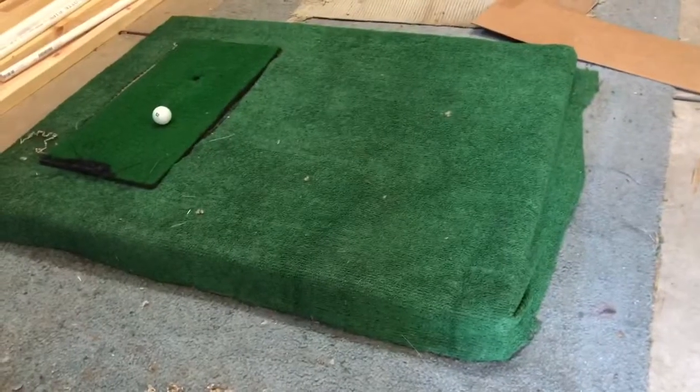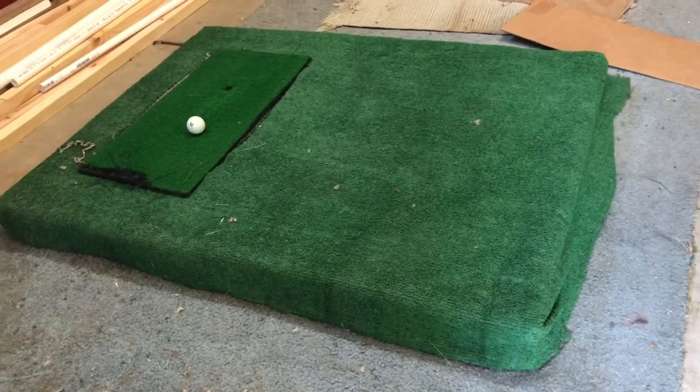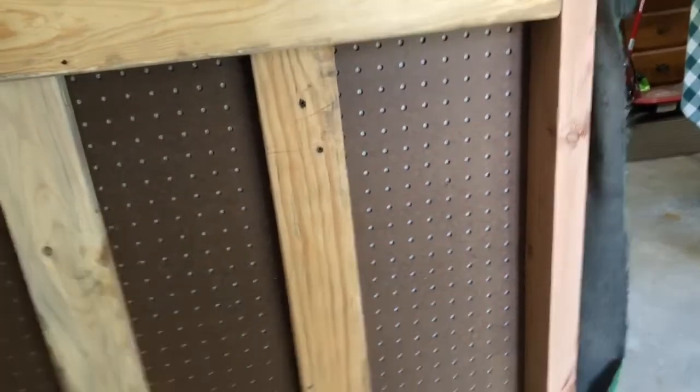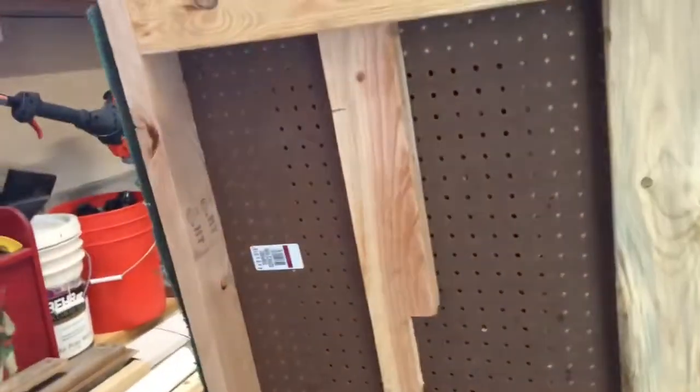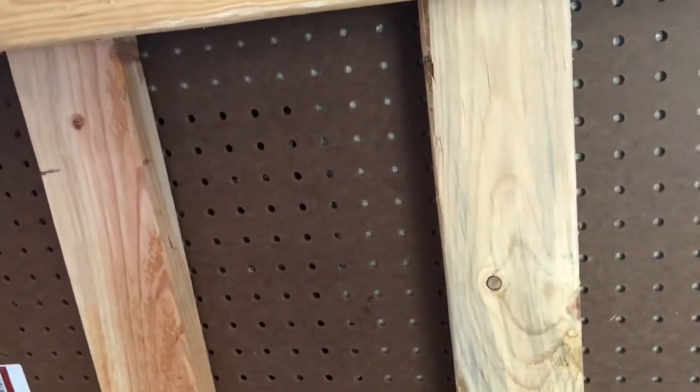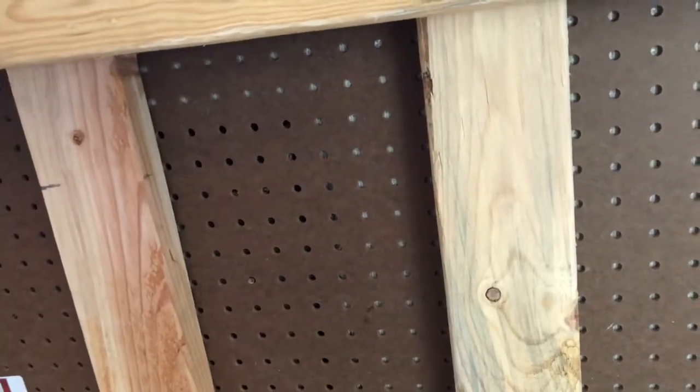Here's the mat I made to go with it. For the bottom of the mat, I just connected two-by-fours and screwed them in. Then I had a piece of cork board — but you can use plywood — and just screwed that into the two-by-fours. Then I had some turf that I just stapled into the cork board, and with an exacto knife I cut into the turf.